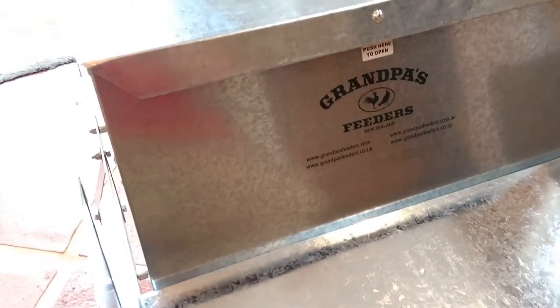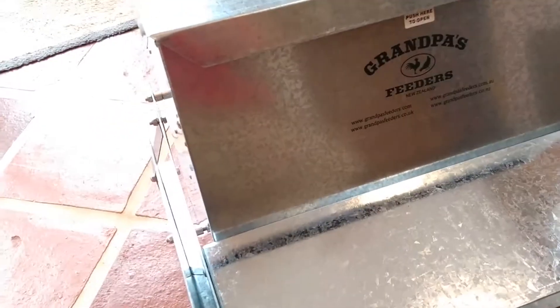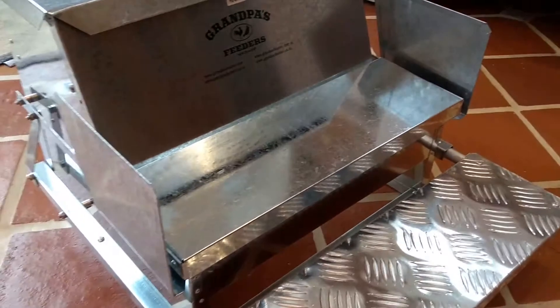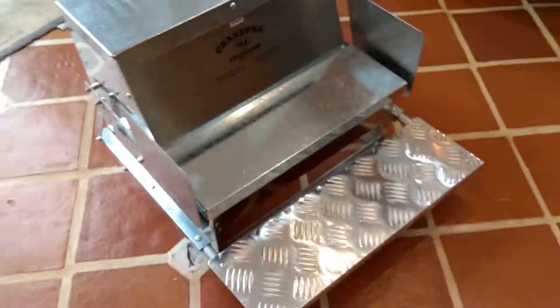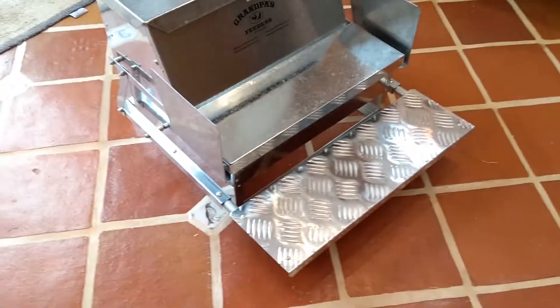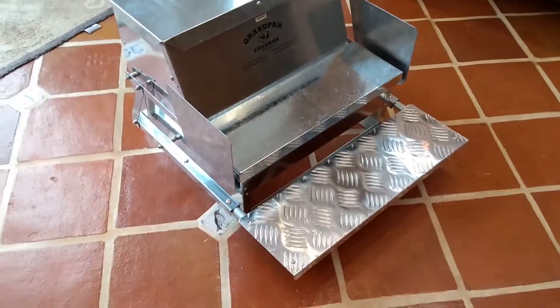It's a nice sturdy thing — low to the ground, won't catch wind, solid made, no plastic, the galv looks good, the quality materials look good, and it looks easy to clean out. I have high hopes for it. I'll give another review in a few weeks to see how we got on, but so far I think I'm going to be quite happy, and more importantly, so are the chooks.